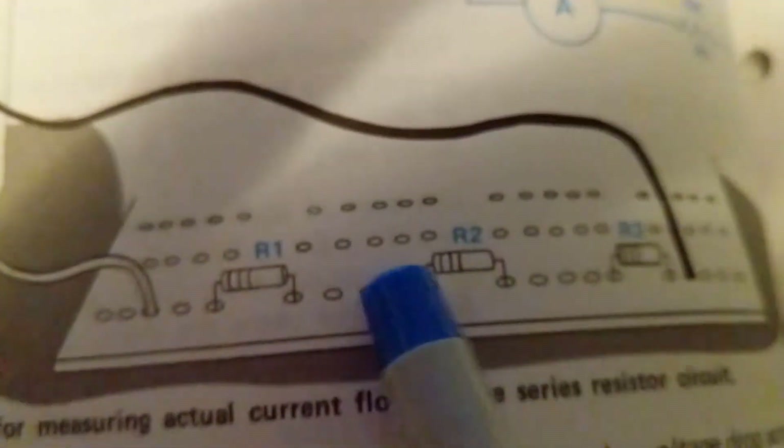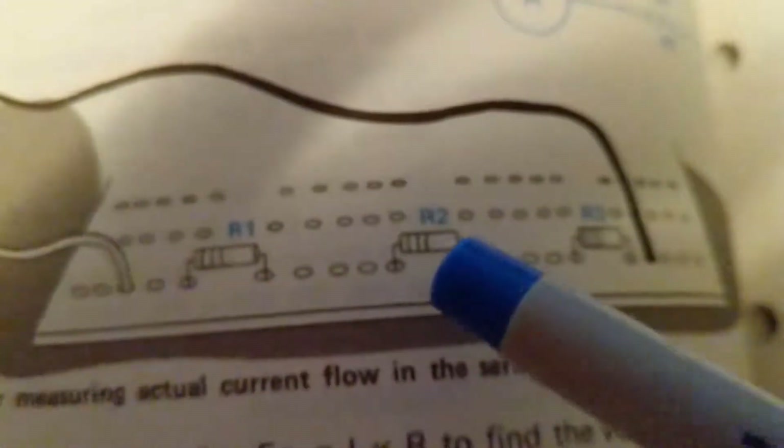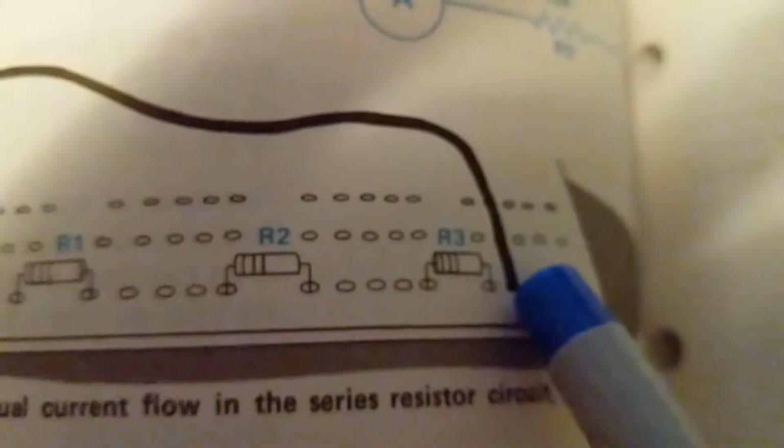From here to here is not connected — that's why you can put a component there. All these rows are connected, so if you want to add another component you can put it into any hole in that row. The power supply connects to one side of R1, the other side of R1 connects to R2, the other side of R2 connects to one side of R3, and the other side of R3 connects to the negative power supply.